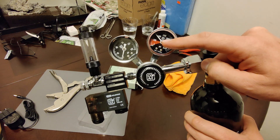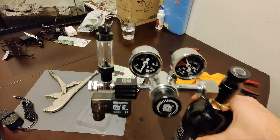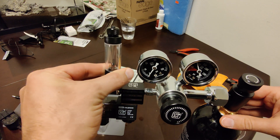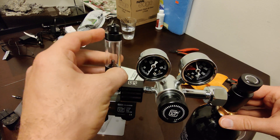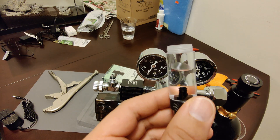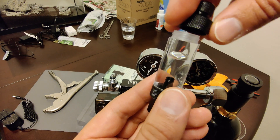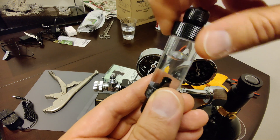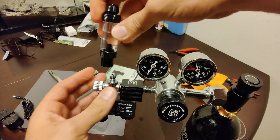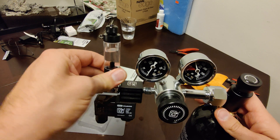Once it gets into the red zone below 500 PSI, that's when you need to replace the tank. Next, I'm going to put some water in the bubble counter — let's unscrew it from its location. I filled this container with water; you can use tap water if you like. I used my RO water, which is what I'm using for my tank. Put it back into place and hand-tighten it — don't use any tools on it.